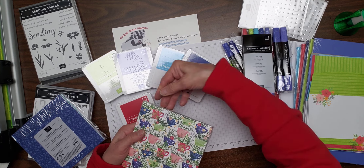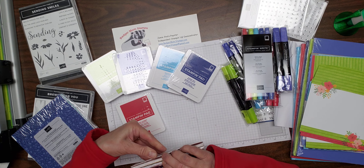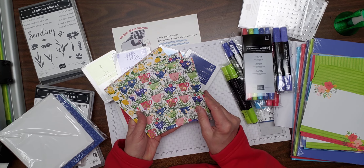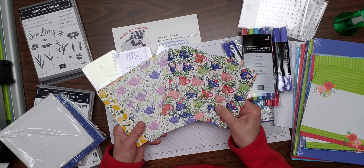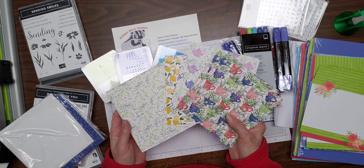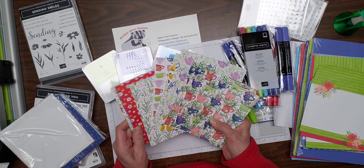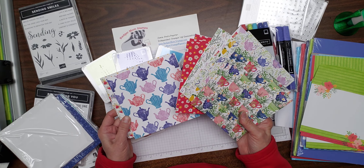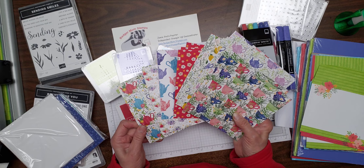We've got teapots, lemons — can't have tea without lemon, or at least the English can't — a little green, some nice looking cups, more greenery, florals, and really big teapots. I can see myself doing a little fussy cutting to make something on the inside of the cards to match. There are little envelopes with flowers coming out of them, and bigger teapots too.